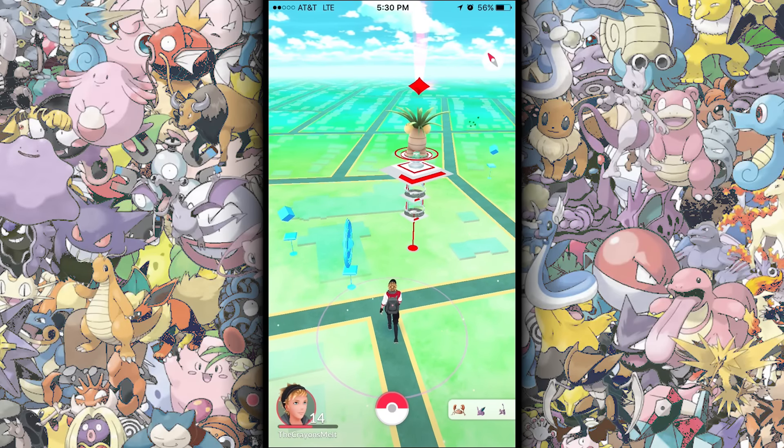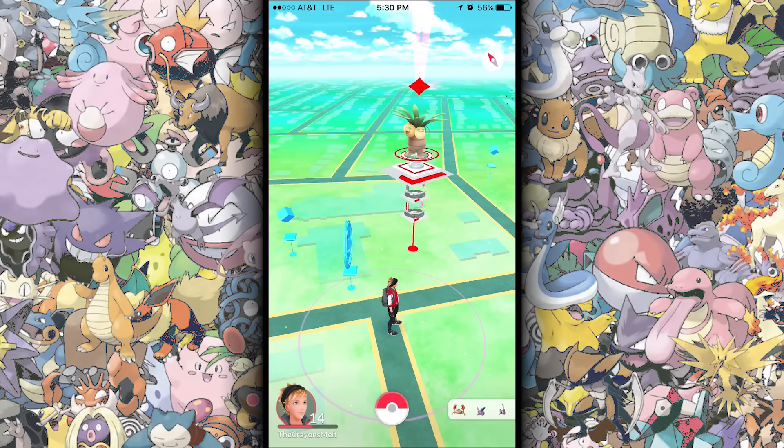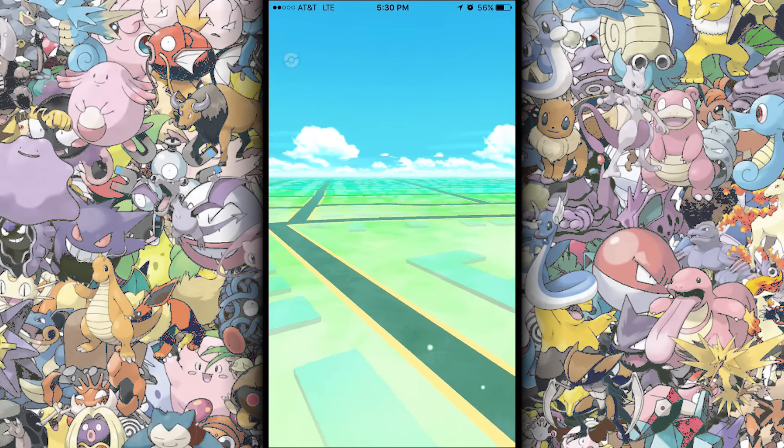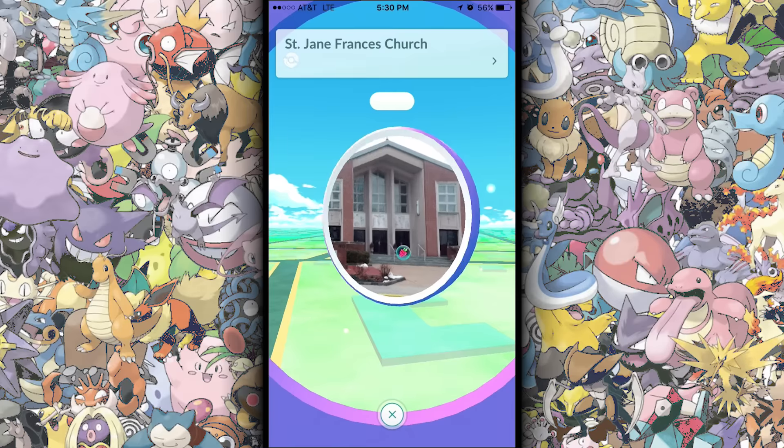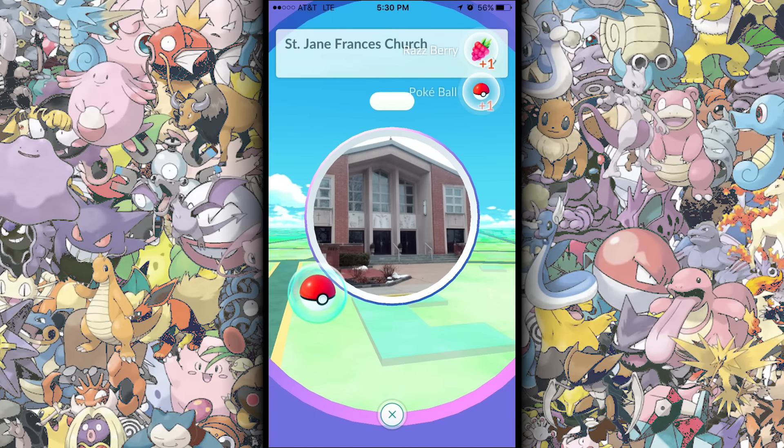What is going on guys, this is the Grinsmelt here and we're back with another Pokemon tip for you today. I want to show you guys — most people, how they do Pokestops, they go like this and they spin. And of course it's gonna glit — there we go — and they pick up their stuff like that. But that's not the best way to do it.